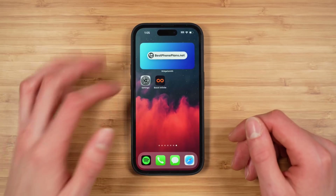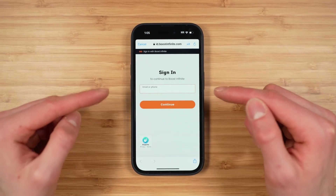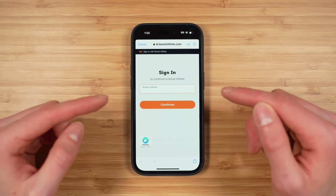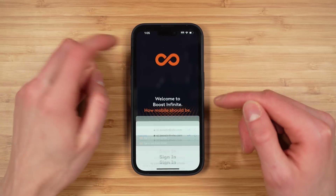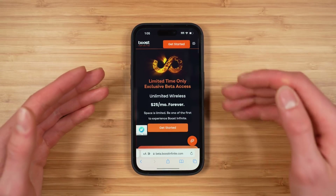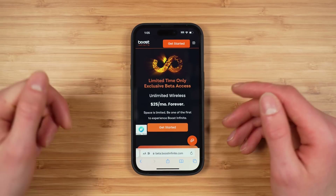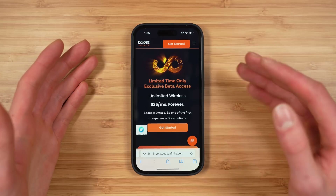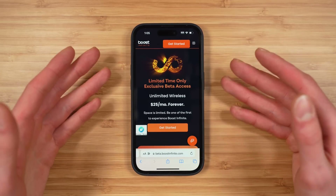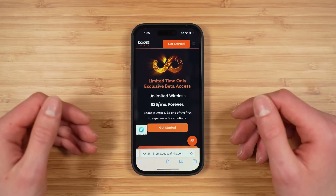Boost Infinite has their application, but if you open the application and tap 'Get Started' you actually need to sign in to an existing Boost Infinite account, and you need to create this account using the website. So the correct process is to go to beta.boostinfinite.com — I'll leave this linked in the video description. I'll also mention I will be porting a number in this video, so I'll show you exactly what that process is like.